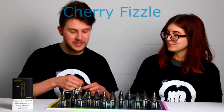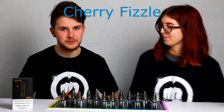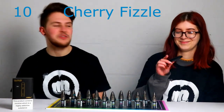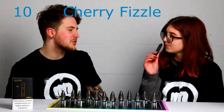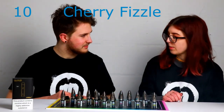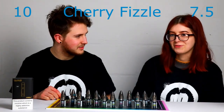The next one is Cherry Fizzle, which is my favourite personally. It's a cherry sherbet, really nice flavour. I love this one, I'm using it currently. 10 out of 10 — there's nothing much more to say. It is cherry sherbet, so you're getting a lot of the sherbet coming through, which is great because we get a lot of people asking for sherbet-y flavours. Score out of 10? 7 and a half.